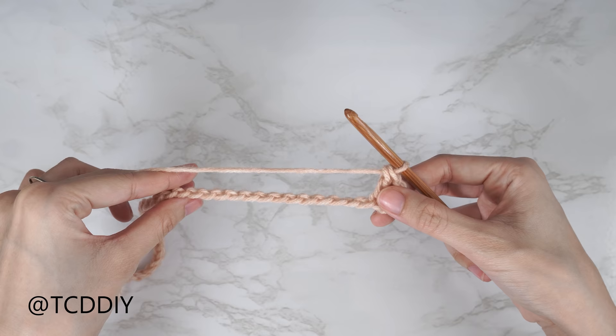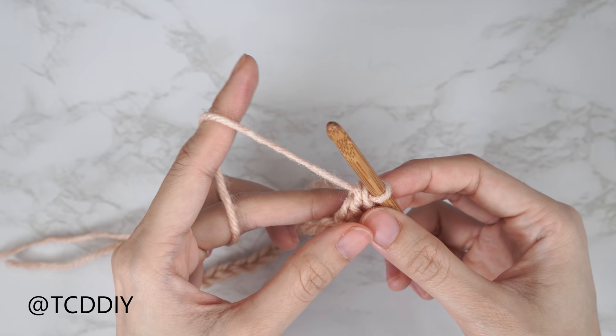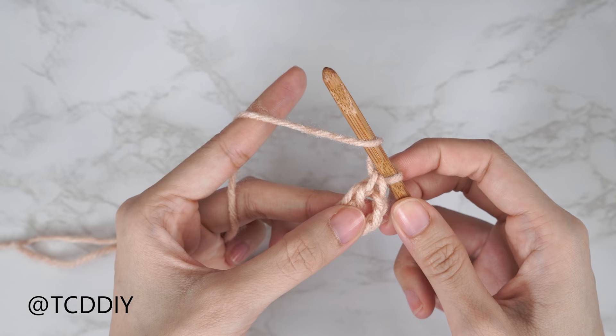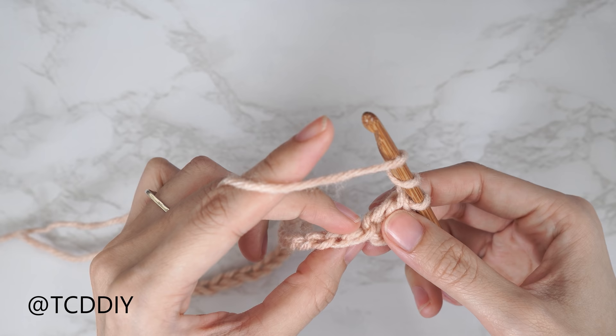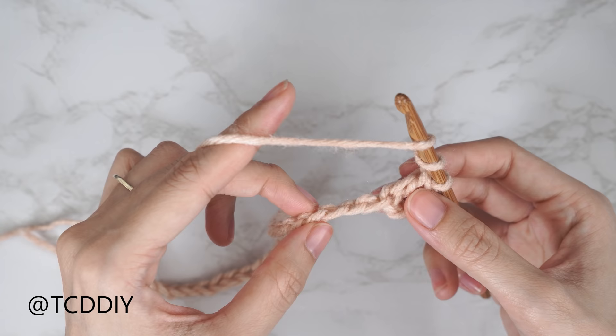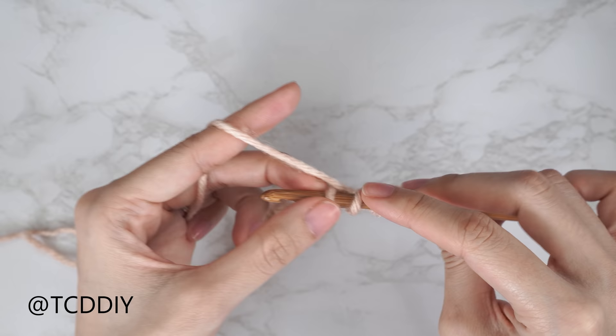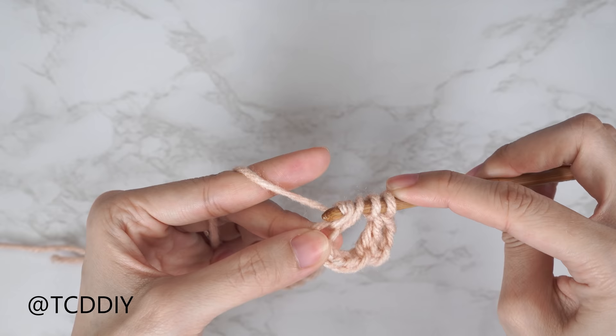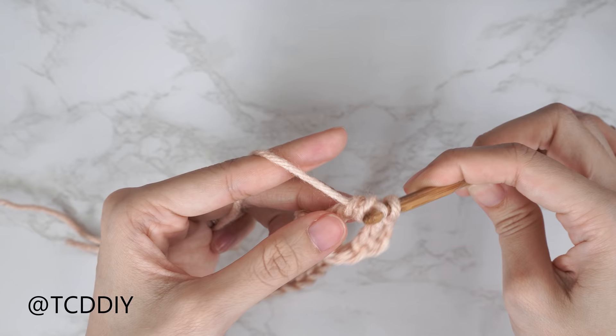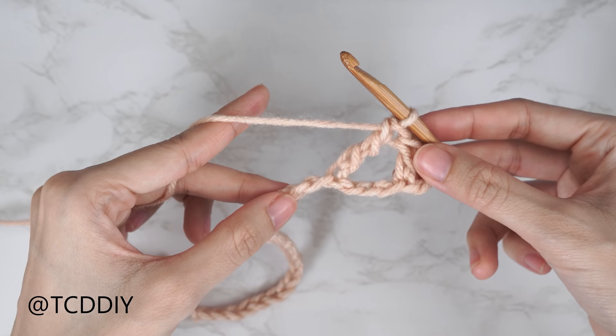Now we're going to get started on our diagonal basket weave stitch, which is worked in sets of three treble crochets. To do our treble crochet we're going to start with a yarn over of two. Right after our double crochet, we're going to skip the following three chains — one, two, three — and into that fourth chain from our double crochet insert with our first treble crochet. Bring your hook down, yarn over and pull through, then yarn over pull through two until we have one loop left.